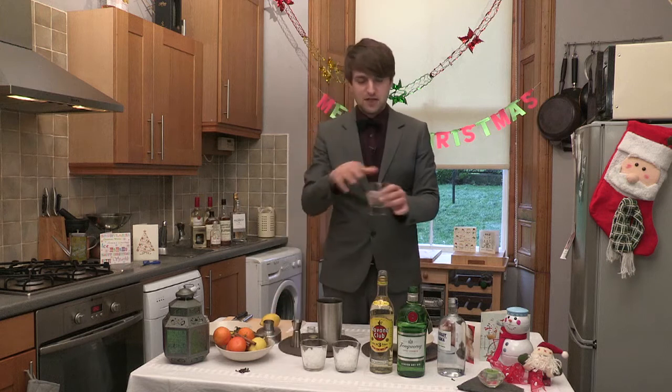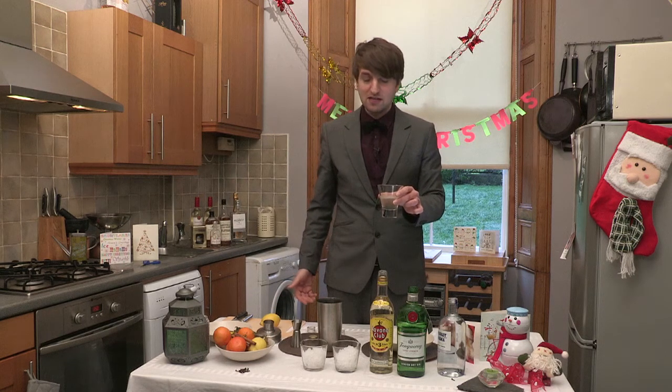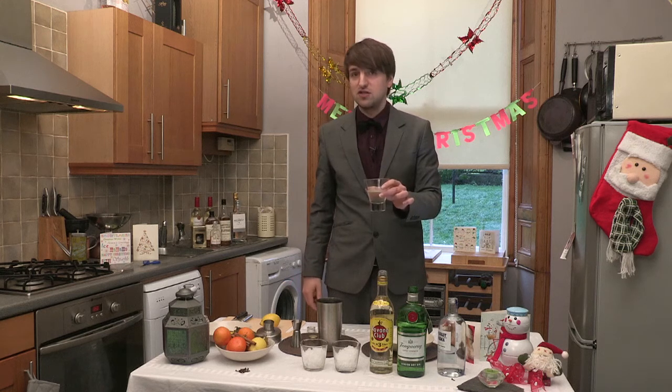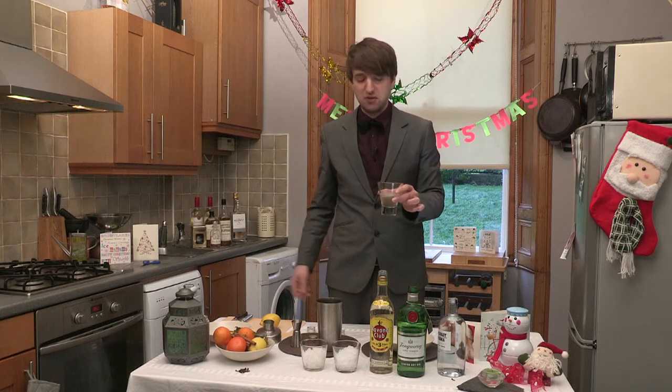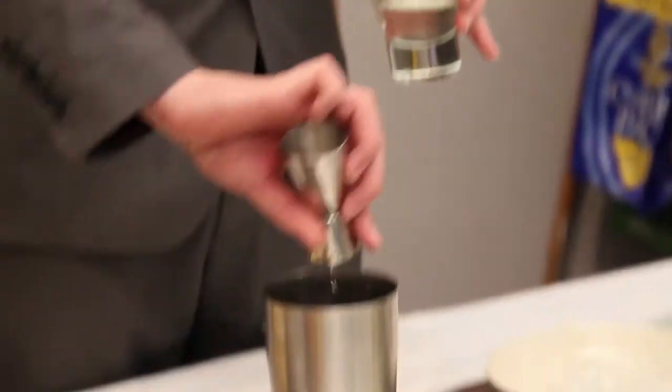Sugar syrup. Safe to say I made this myself, but you can buy it in the shop. You probably do want to make it yourself because this is literally just sugar and water heated up — probably does the same job. We'll soon find out. That goes in as well.